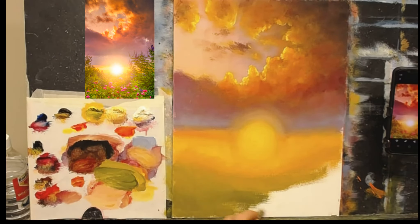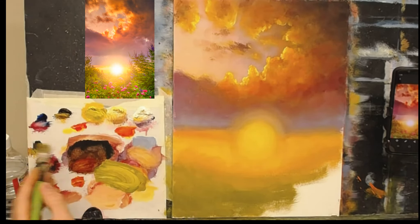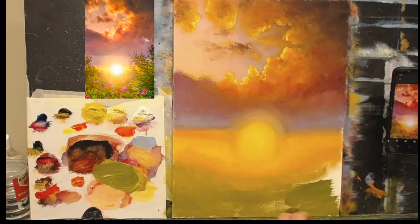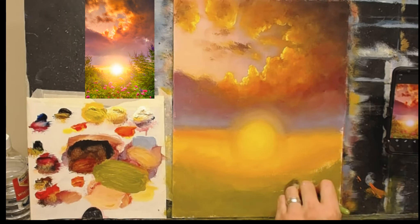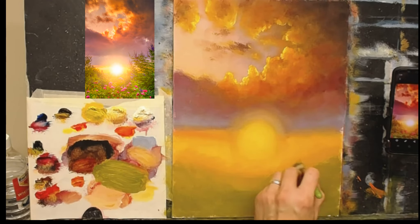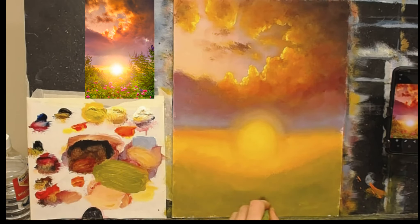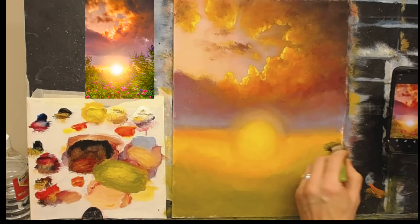Just scraping it on to fill in the canvas — I just want to cover the canvas nice and quickly, don't spend too much time on this. Black and yellow make a lovely green — probably one of the nicest greens you can make. I know a lot of people say blue and yellow, but that just makes a very cold green. If you want a nice warm green, black and yellow is probably the easiest way.